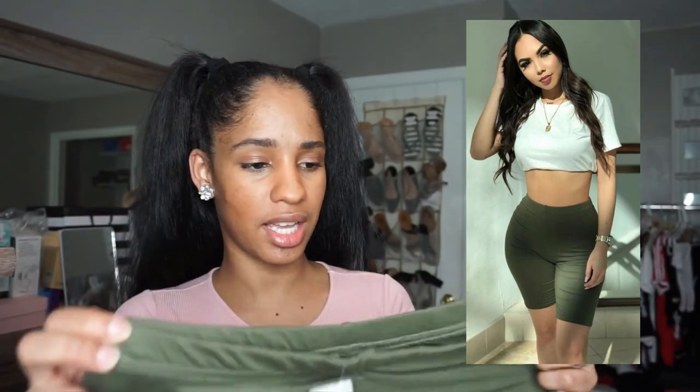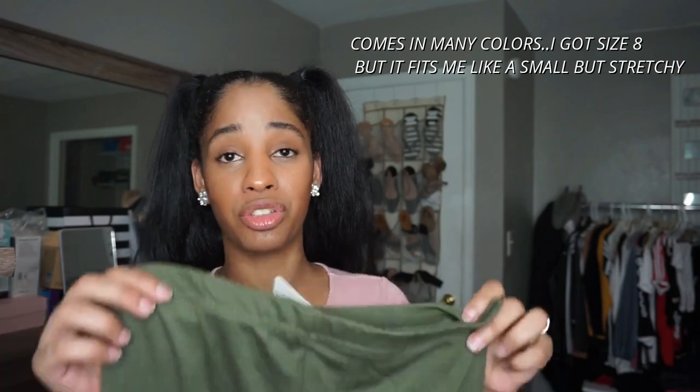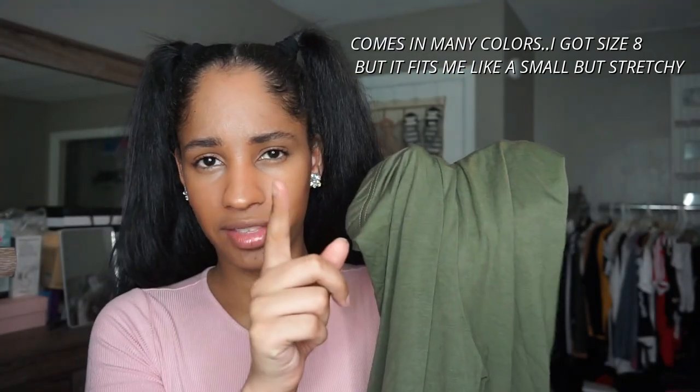I also have the cropped basic leggings. These look like biker shorts and are very thin and see-through, so be careful. I'd definitely only wear these under a very long t-shirt dress. I did wash one of them — actually three times while testing a detergent — and the material still held up. Nothing got loose or anything, so the material washed well. Check them out down below — Famlux — and thank you so much for watching!